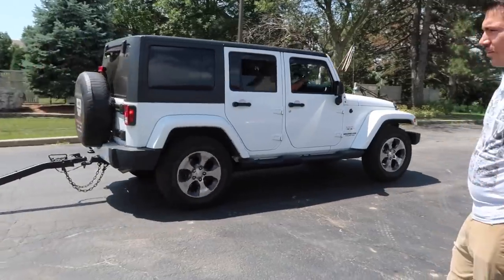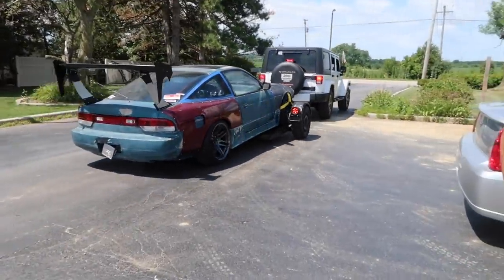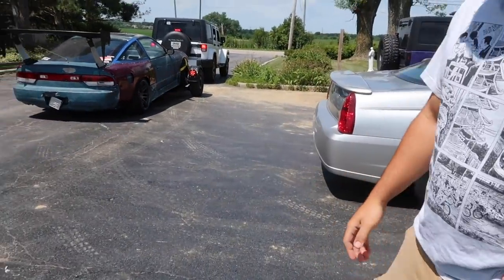It's just picking up the front two wheels, so it's pretty light overall. Look at that. There it is. And so this is an S13.5, right?